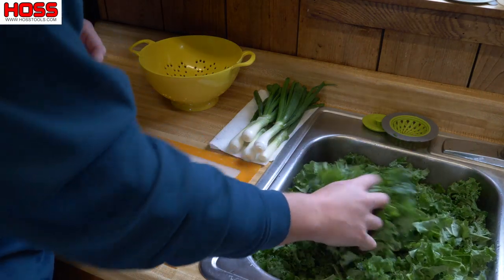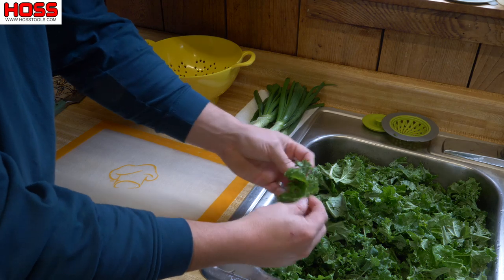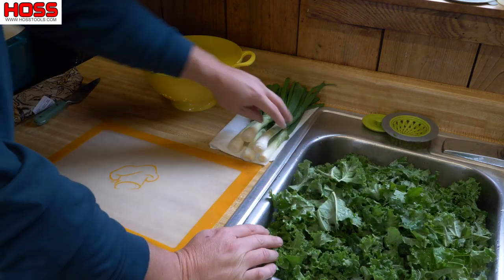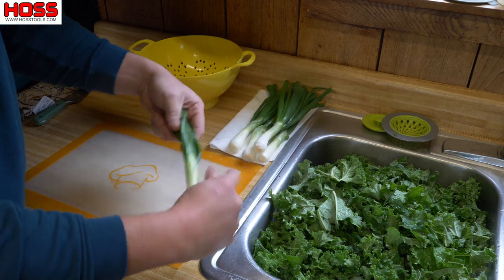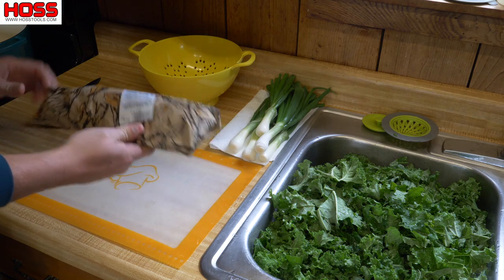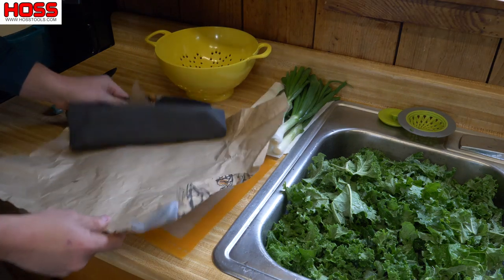We're in the kitchen now. We've got our kale — we took the big stems off of it, got it washed, and chopped up in little pieces, nice and clean. We've got our green onions that we harvested, cleaned up so we can slice those up nice. The pan is over here getting hot, and the first thing we want to do is slice up some market bacon into little cubes to put down with the onions to get started.